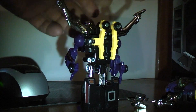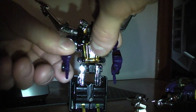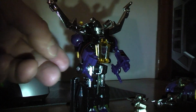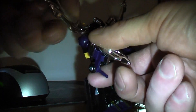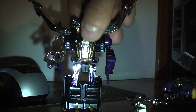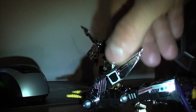If you want to put his gun on, his gun just sits right on his forearm like so. That's that, and I'll just set him over here. I'll do Kickback next.